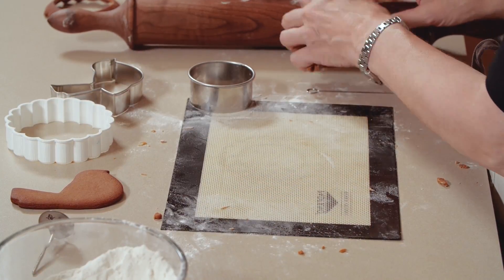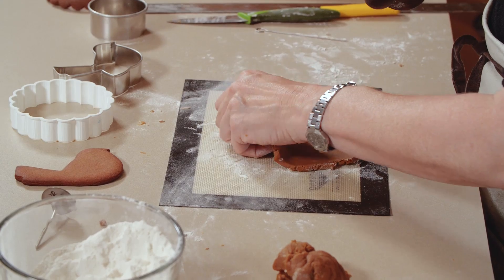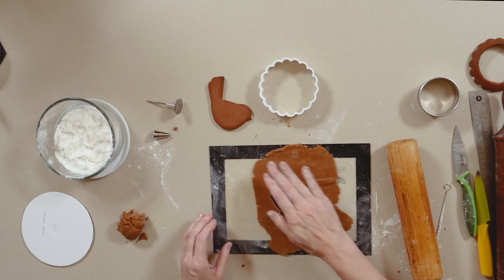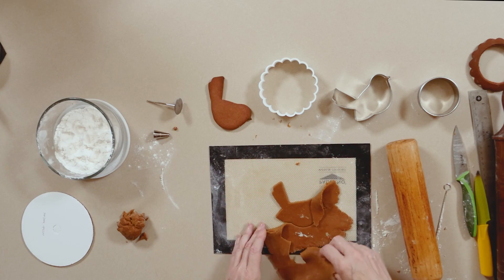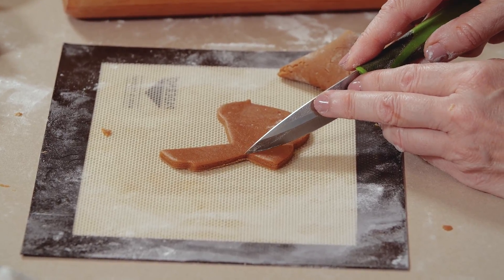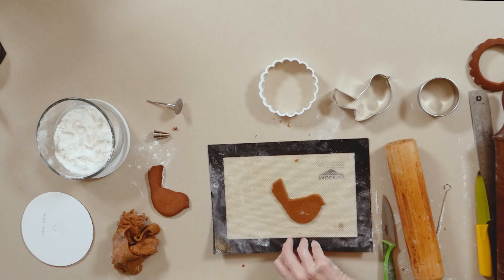Onto the bird — again, this is a Franken cookie, a unique shape created from an existing cutter by cutting away a part. I'm going to roll the dough a little thicker than I do for my 3D pieces because I want the bird to look a little chubby. Cut as you usually would, peel away the excess dough, and simply chop off the lower wing because we're going to use royal icing transfers as the wings — then into the oven.